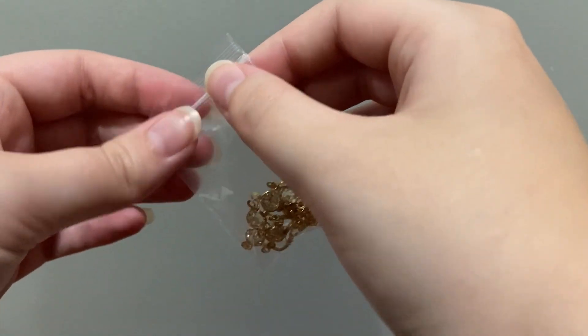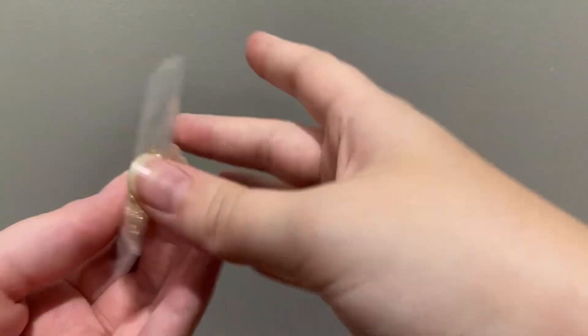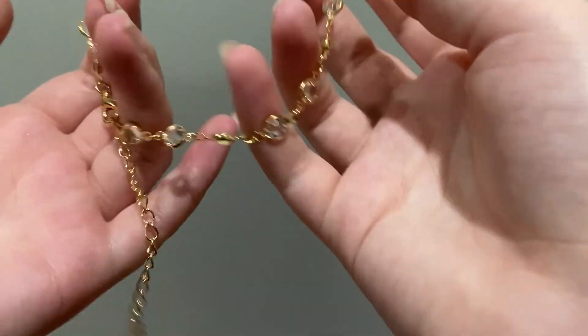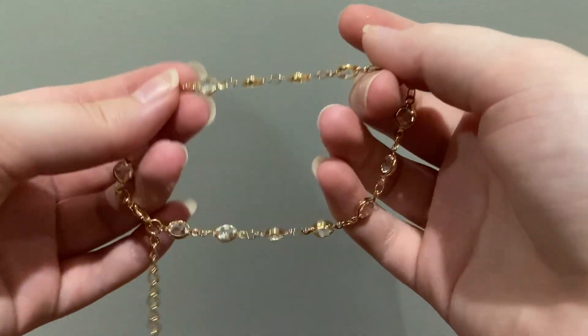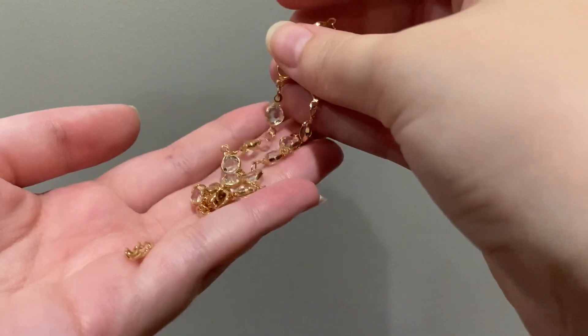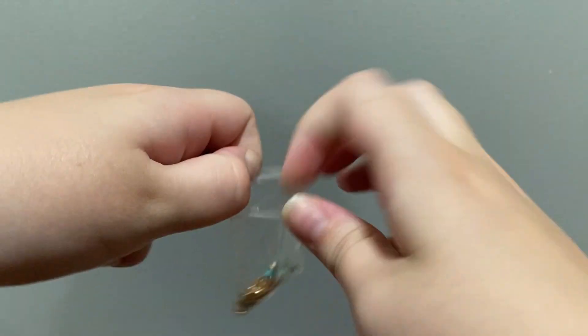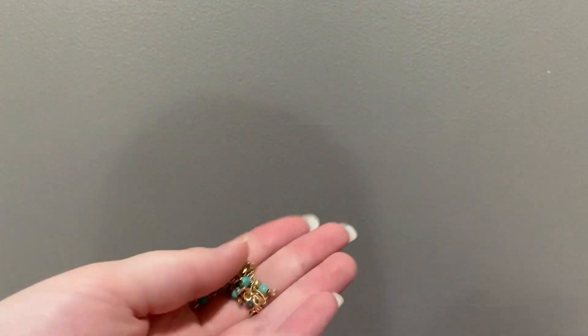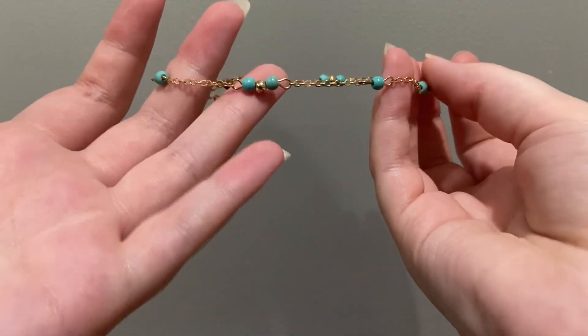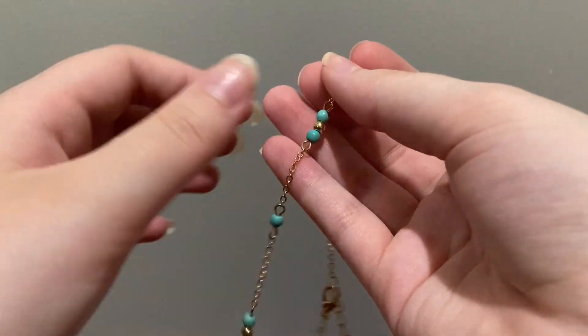I prefer the string ones because they tend to last longer and they don't hurt as much. So here's the first one — it looks really nice, it's cute, it's got little beads and stuff. I'm putting them in a little bucket so they stay organized and it will be a little ASMR. This one's cute — it's gold with some lighter blue beads and some gold beads as well. I really like simple designs.